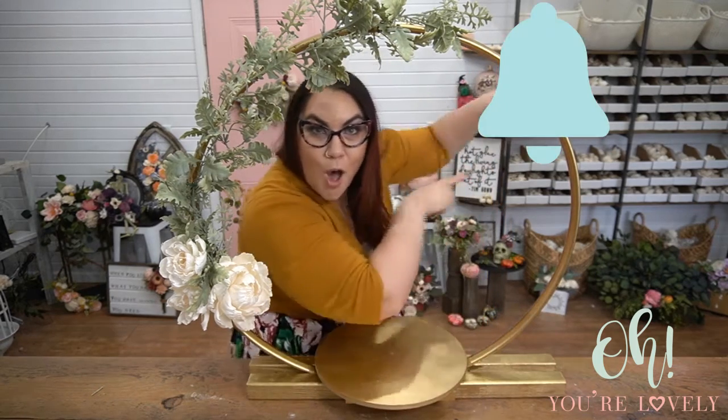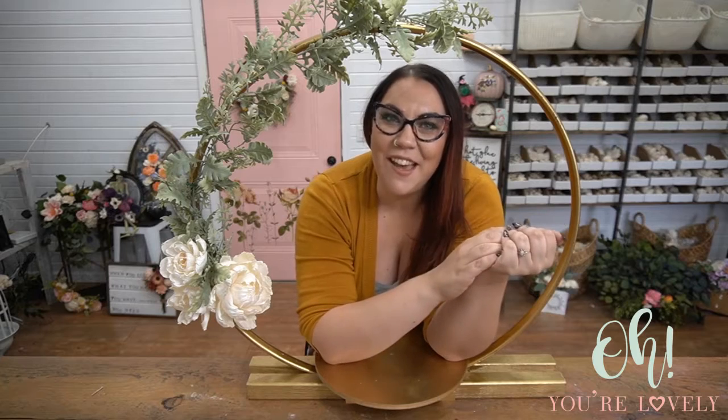There you have it! Here is an alternative hoop centerpiece using a hula hoop, a couple of pieces of wood, and you're good to go. I hope you enjoyed this tutorial. If you're loving what we're doing around here, make sure to subscribe and ring that bell. To learn more about the 100-plus sola wood flowers we have in our shop, go to OhYoureLovely.com. Until next time, this is Stephanie from Oh You're Lovely — and you, my friends, are absolutely lovely. Bye guys!